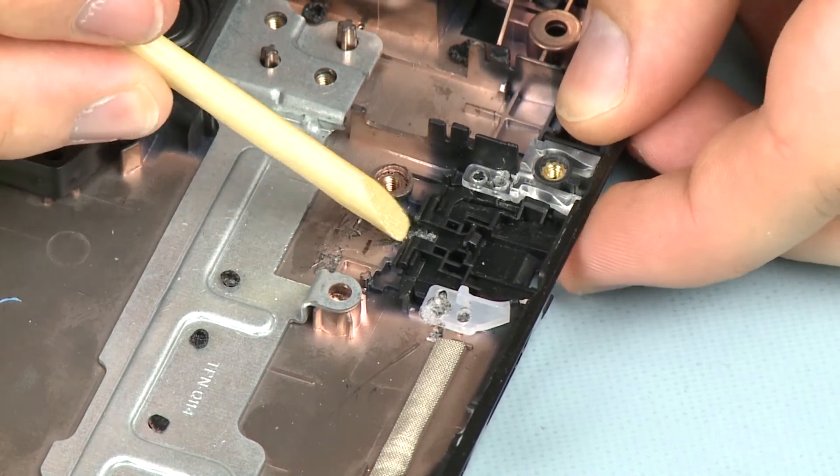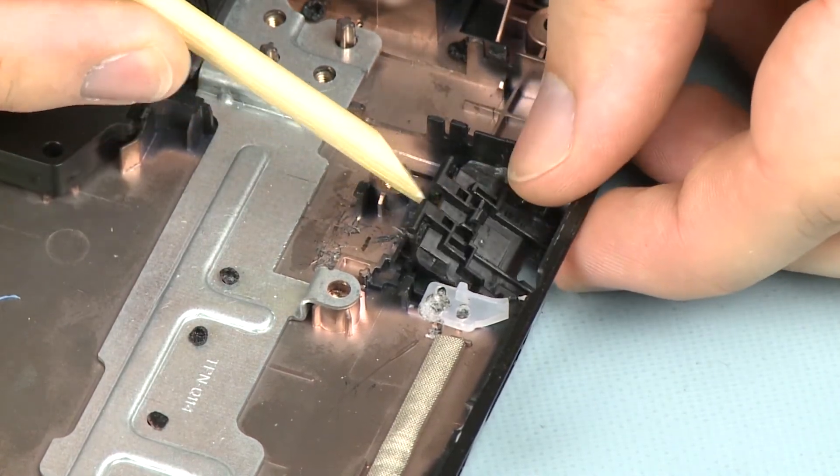Lift the RJ45 cover out of its cradle on the base enclosure and remove.